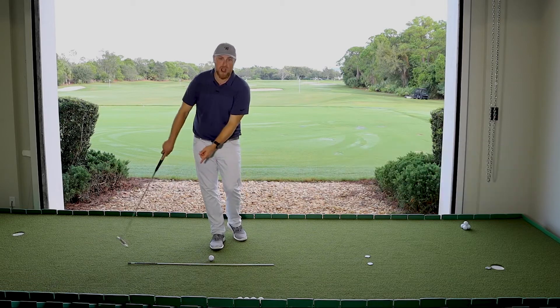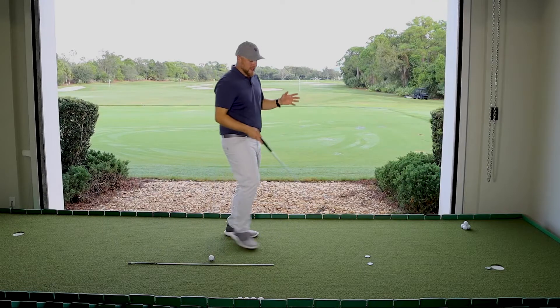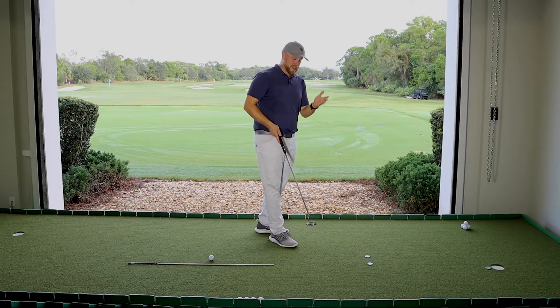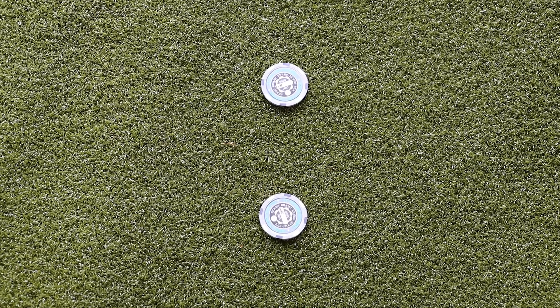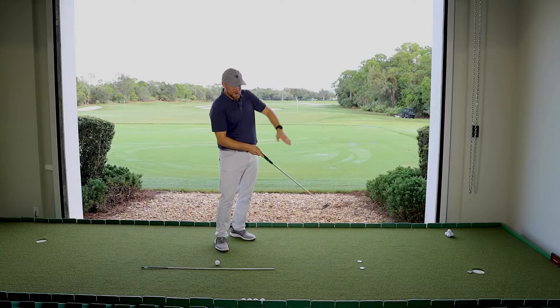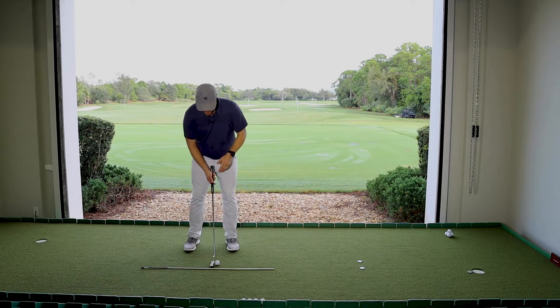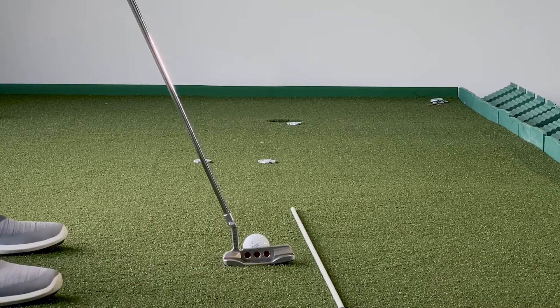I've placed an alignment rod down just outside the ball — something I see Dustin Johnson do a lot — and he's become one of the best putters on tour of late, nailing five and oh at the Ryder Cup. I've added a couple of poker chips — you might use a ball marker — about halfway through, with just enough room to roll the ball and still be on my desired line, so when I set up I can get nice and square.